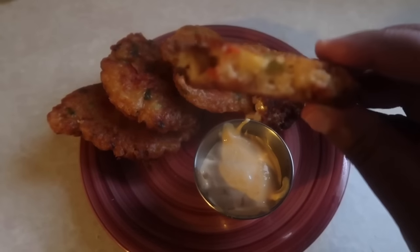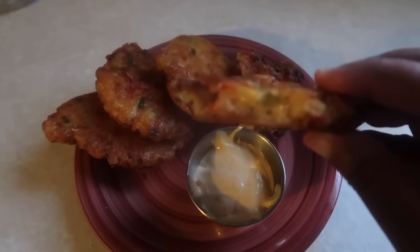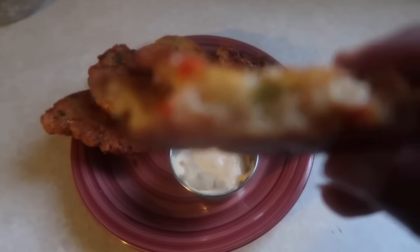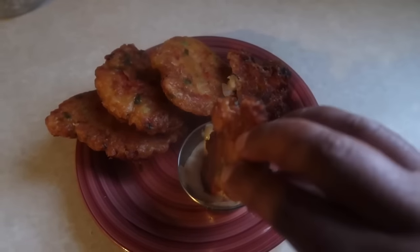Hey everyone, welcome back to our channel! Today I'm going to show you how I make my conch fritters. If you're wondering what conch is, conch is a sea mollusk — I'll show you a picture of one. I'm going to take you through the steps of how I make it, so stay tuned. This is what a conch looks like before it is taken out of the shell.